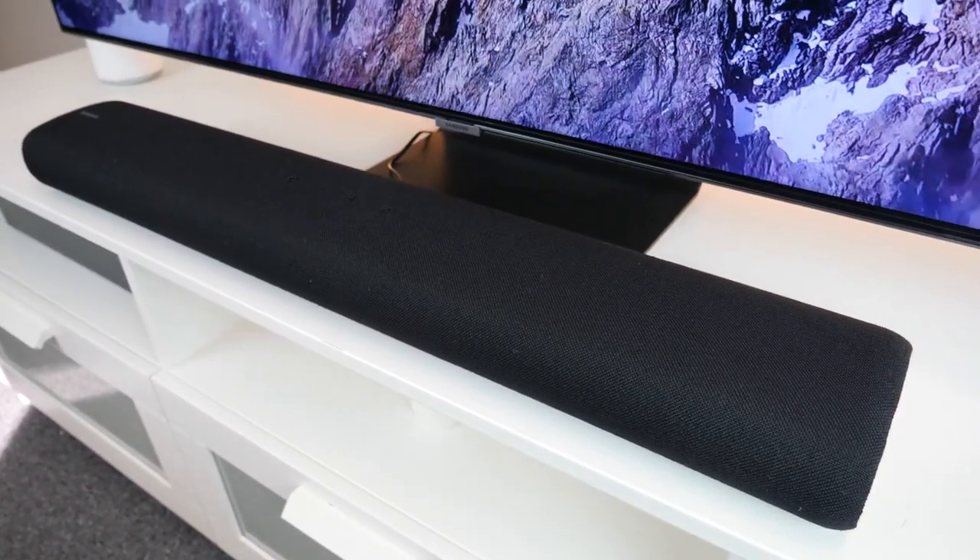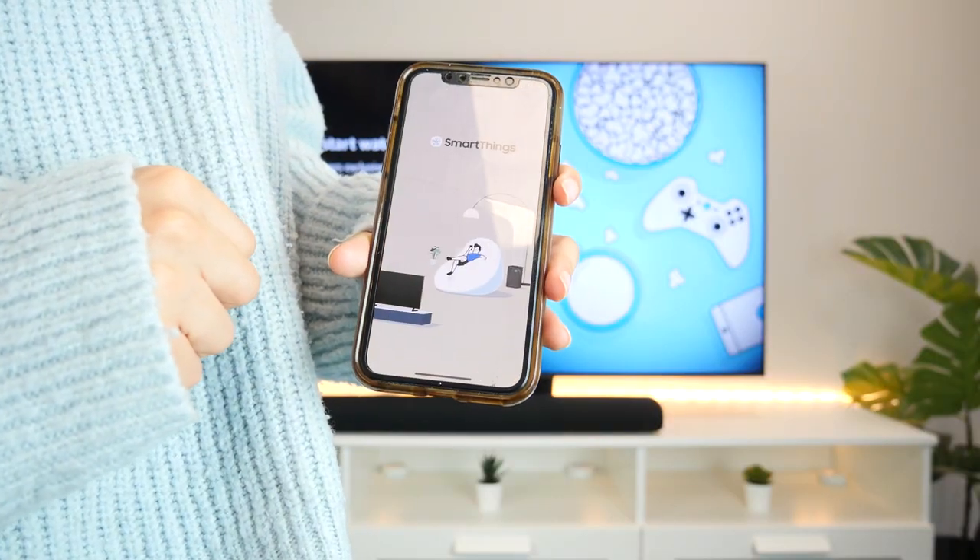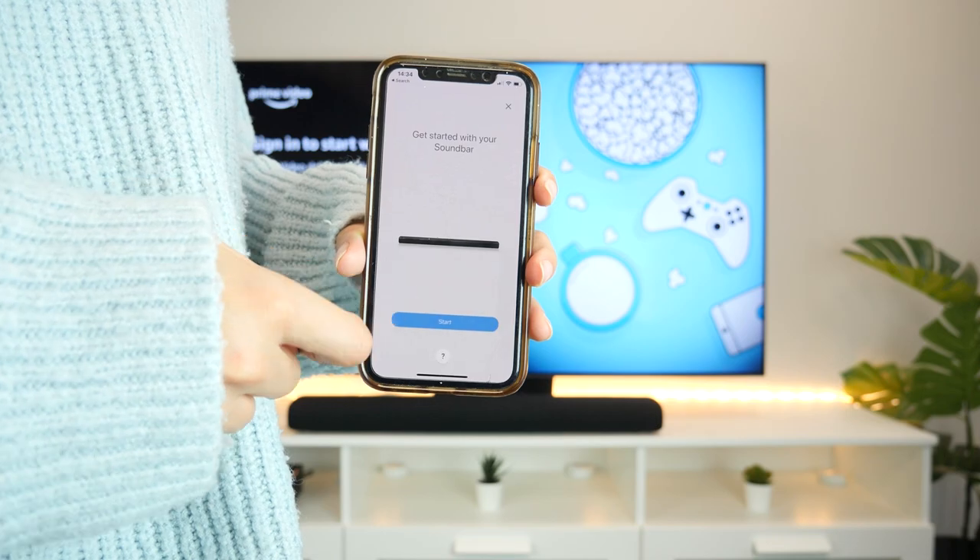The S60T seamlessly integrates into the SmartThings ecosystem via the SmartThings app, where you can control your smart speaker and other smart devices from this app.